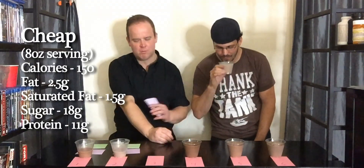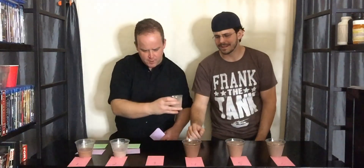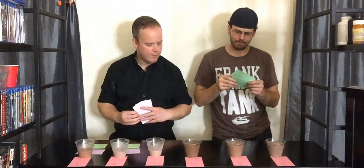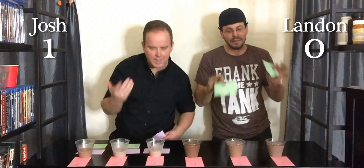Number three. That tastes the same to me — maybe a little more of that artificial sweetener kind of forced sweetness. I'm going to go with cheap. Nesquik. That could be. Which I mean, it's still dairy, but it's a totally different situation.